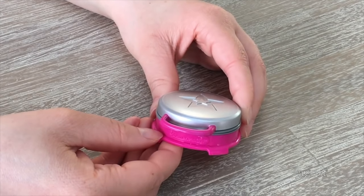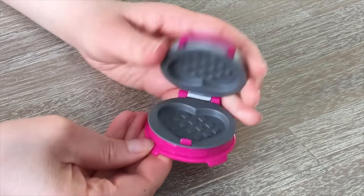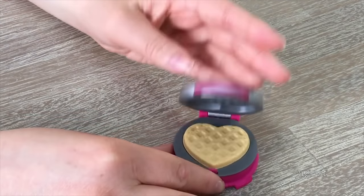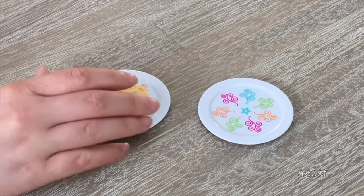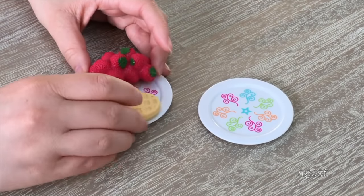My favorite item so far is the waffle maker. It's a silver and pink color with the American Girl star on top. The lid opens and closes with a clasp that holds it in place, and the waffle actually fits inside to look like it's cooking — the lid fits over the top of the waffle while it's inside. There are two plain white plates with a gorgeous, brightly colored design on top, and both the waffle and the strawberries fit on the plate together.